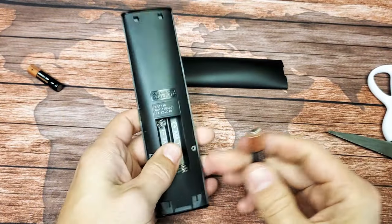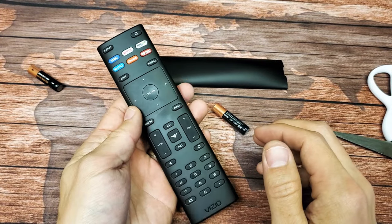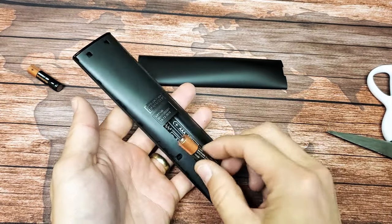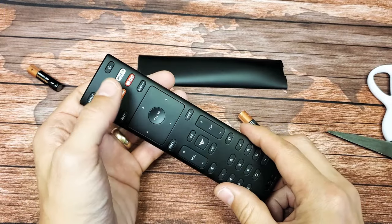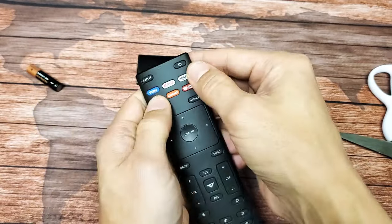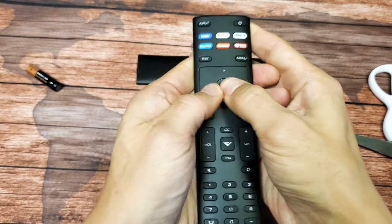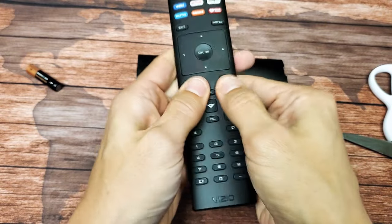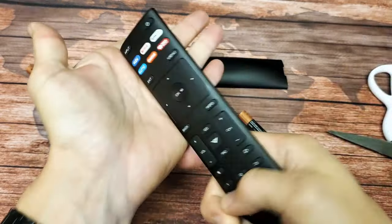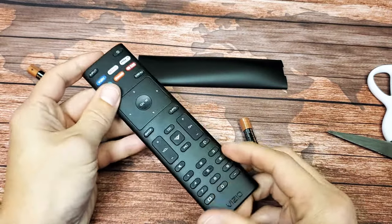Then go ahead and put your batteries back in, put your TV on, and scroll around and move around to see if it's up and working. If there's still a delay or hesitation, take the batteries back out and do everything over — press and hold the power button for 30 seconds, let go, then press every single button really hard, get everything nice and loose, and give it a nice smack on the top and on the bottom. Then put the batteries back in, and hopefully you're up and running.